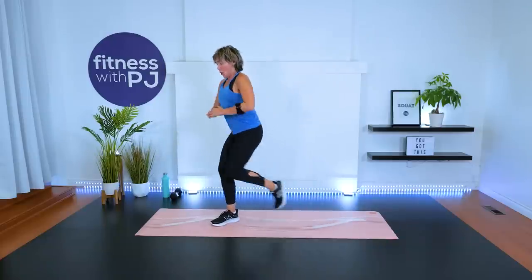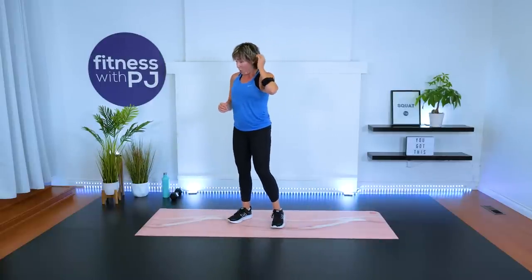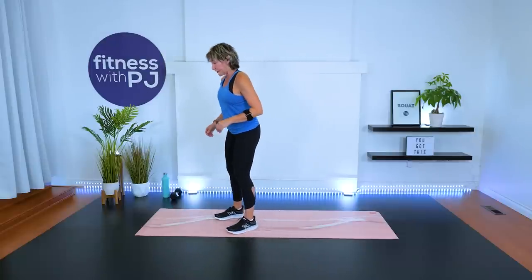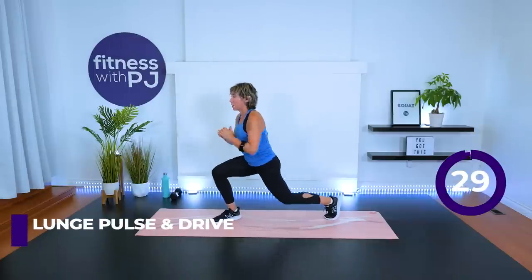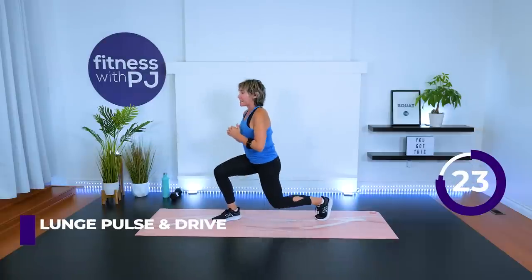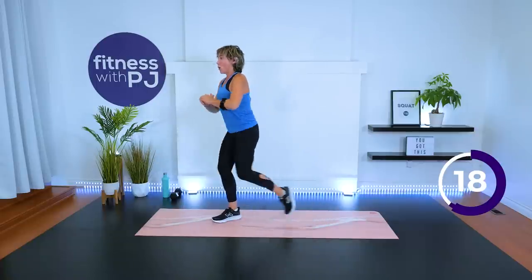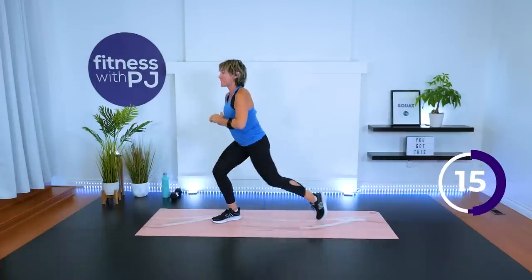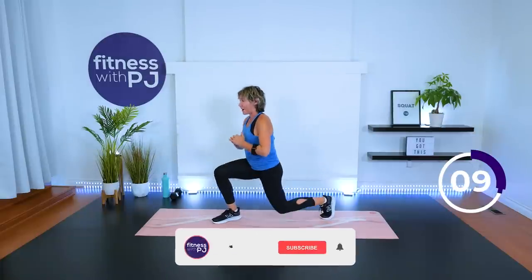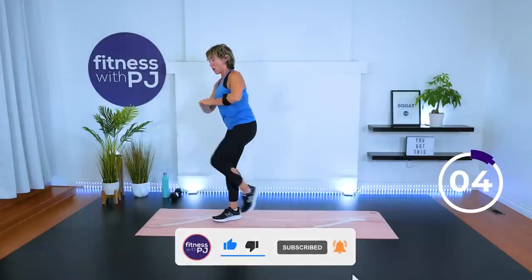Let's start stepping back with the left leg — go as deep as it feels good for you. Feet hip-width. Pulse it. Drive into the hands and push down with the hands — you're resisting the knee coming up, and the knee is resisting the hands pushing it down. At least this round, we get to keep those arms down. That pulse has a little bit more burn into the legs.